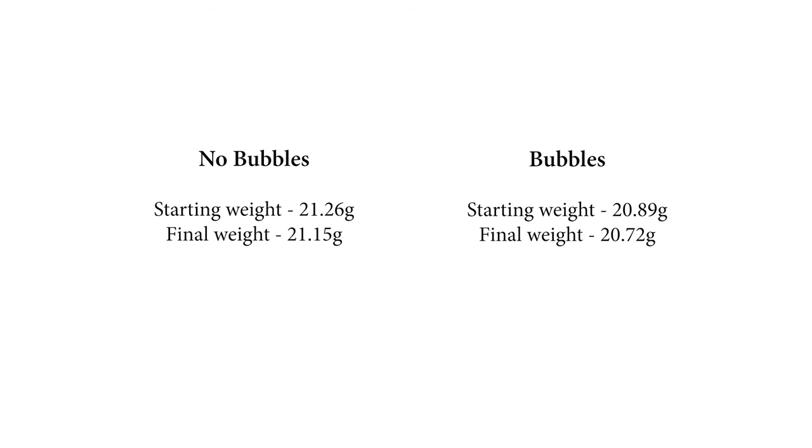Let's take a look at the results. We've got the bubbles and no-bubbles weights before and after. We can see that the bubbles etched away almost double the amount of aluminium compared to no bubbles. It's clear that the bubbles is obviously a faster process.